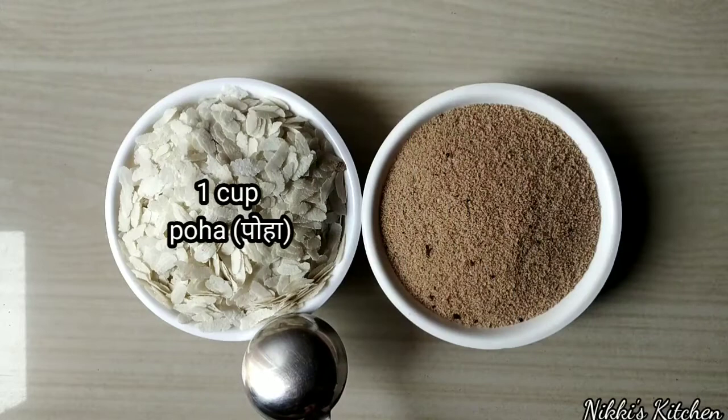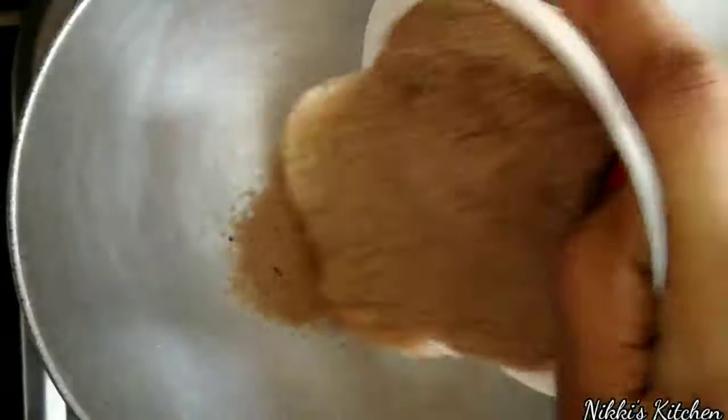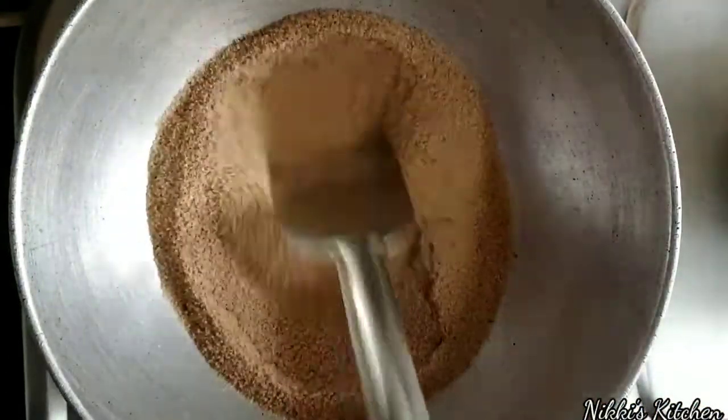For this, I have taken 1 cup poha and 1 cup numak, which I have used before. I have put a pan here and now we will heat it in 2-3 minutes on medium flame.